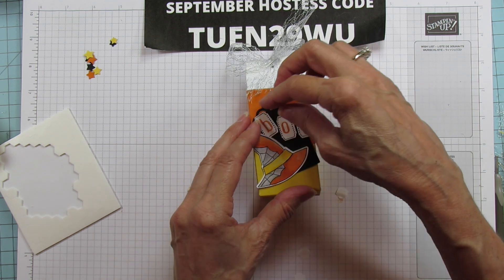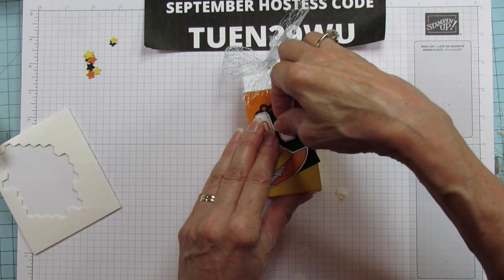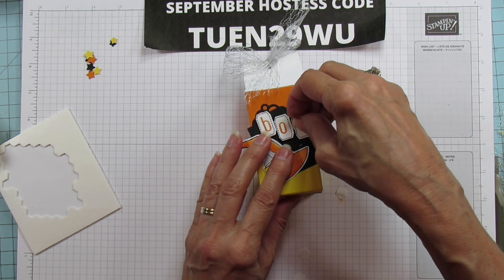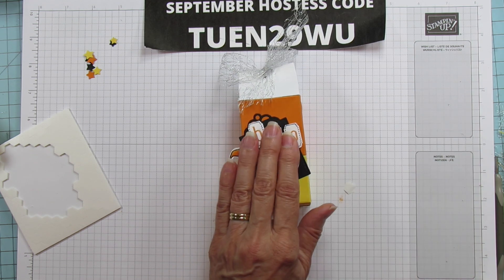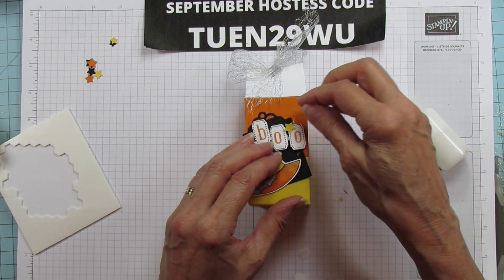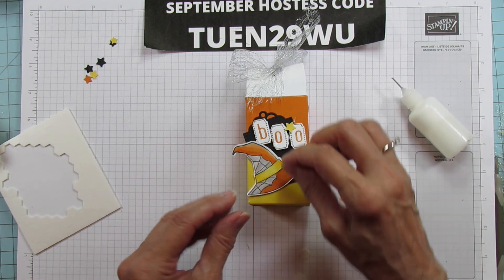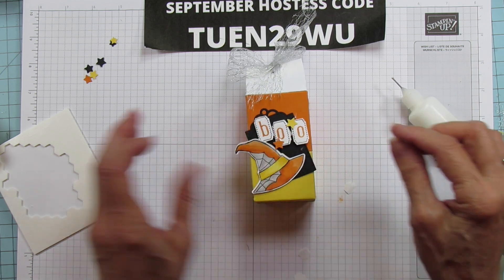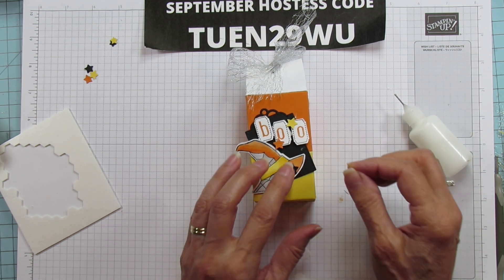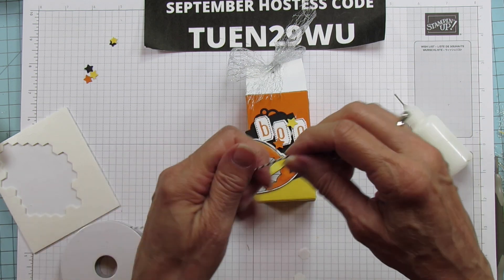So there is our BOO — I'm going to move the B a little bit straighter. I'm not lining them up perfectly; I want them a little bit off. Then we're going to glue our little stars on — I'll put a yellow one up here, then an orange Pumpkin Pie one down here, and then one on the hat right at the bottom. Now I'm going to use my baker's twine and tie a little bow with it.